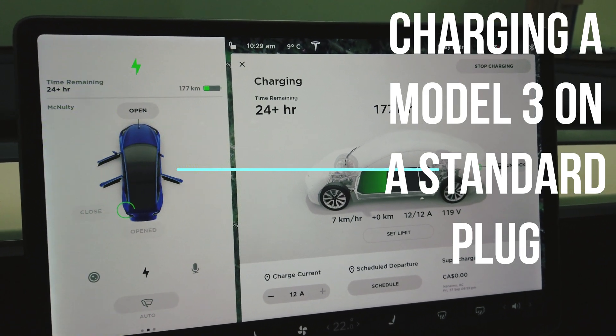Hey guys, it's Trev here cruising along in the Model 3. This week we are going to do a little bit of a test. I have said in the past in some of my videos when I was talking about the charging equipment that the Tesla equipment that comes with the car is absolutely no good, but somebody that I know who owns a Standard Range Plus actually challenged me on that.